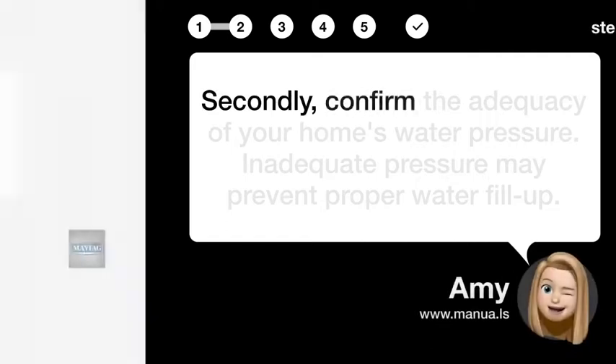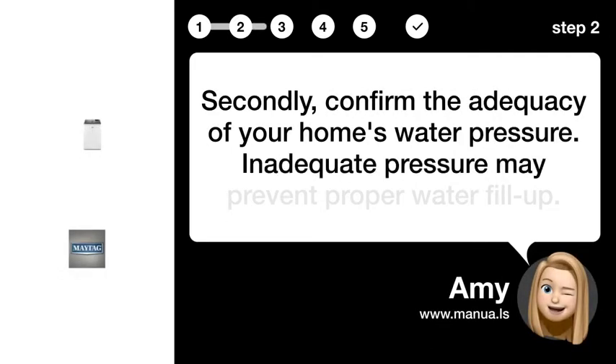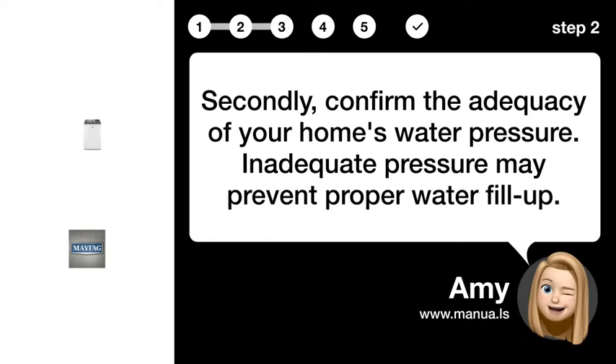Step 2: Confirm water pressure. Confirm the adequacy of your home's water pressure. Inadequate pressure may prevent proper water fill-up.